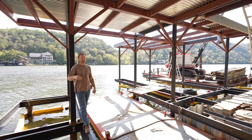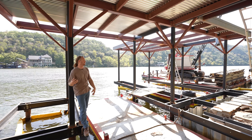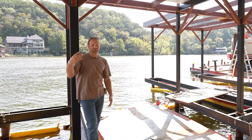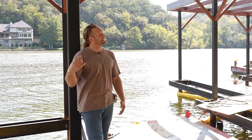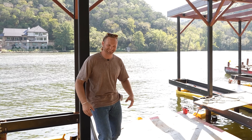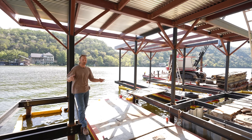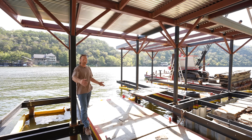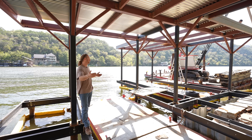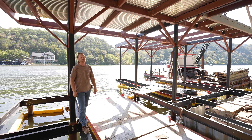Every time I come out here I see progress that happened over three, four, or five days. I hit a job site once a week. This boat dock is just so big — to think that you can have two 25-foot long boats here with a grill and a bathroom and an upper level. This thing is just pretty sweet.